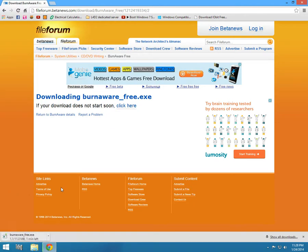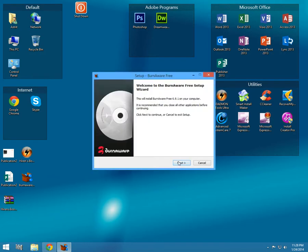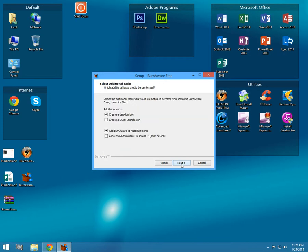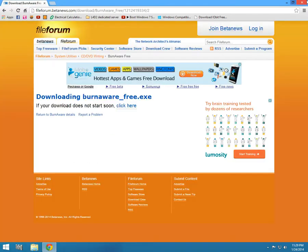When the download of the BurnAware installer is completed, click on it and run it. Click next, accept, next, next, next, create, install. Wait until it's installed. While it's installing, put the empty CD in the drive. Close any extra tabs when done.